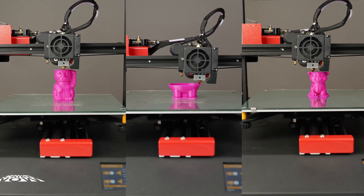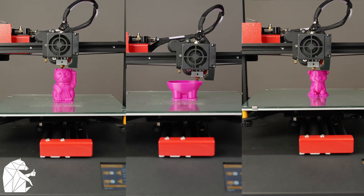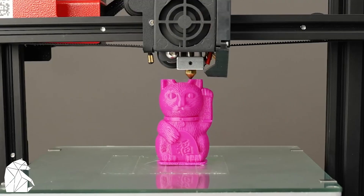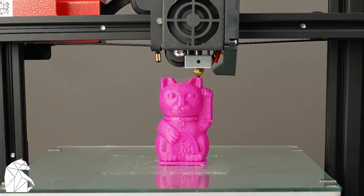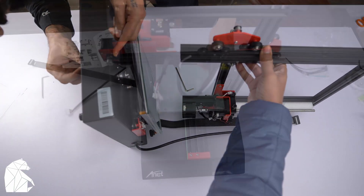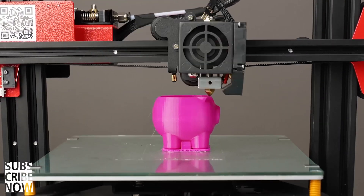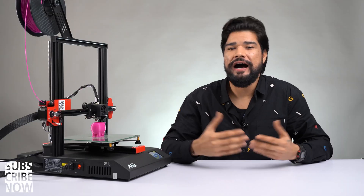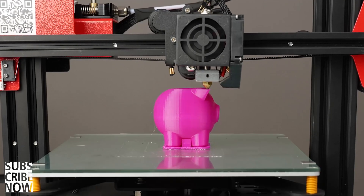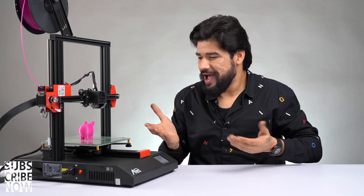It's working smoothly and is hardly making any noise, which is a great thing if you're looking to set this up in your office. A big thumbs up to Anet for making a machine so simple and user-friendly. I'm glad it was shipped semi-assembled — that saved a lot of time. I went from unboxing to printing in under 20 minutes. As you can see, this print is about to finish — the bar shows 82% complete. I think it'll take another half hour to finish.